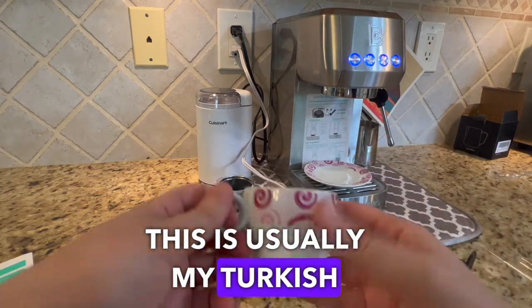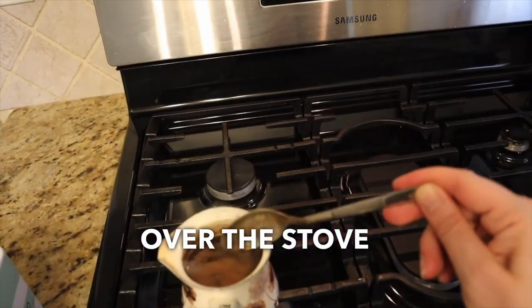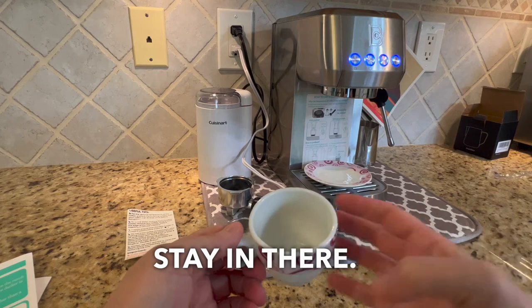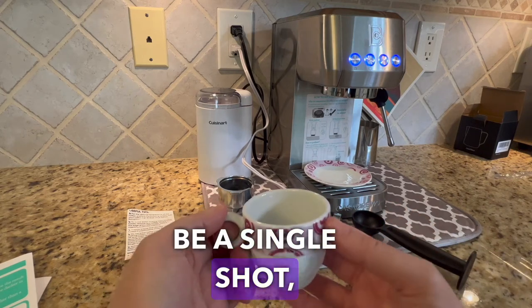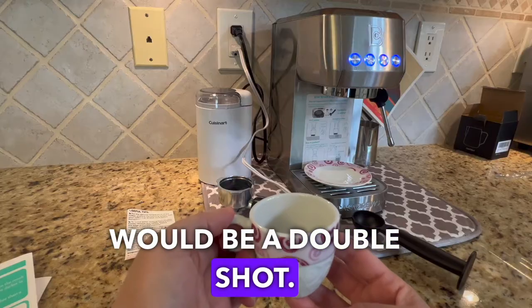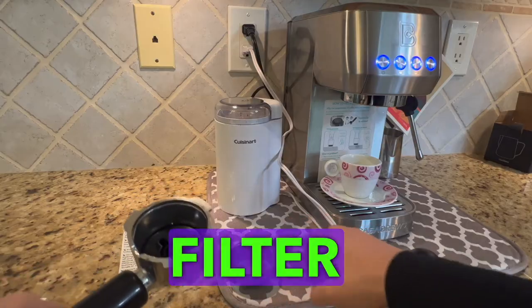This is usually my Turkish cup of coffee — the kind you make over the stove where the grinds stay in. In this filter, half of it would be a single shot and the full cup would be a double shot.